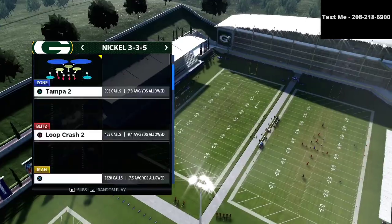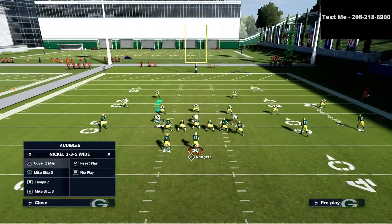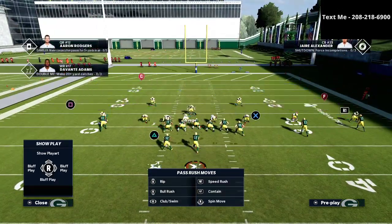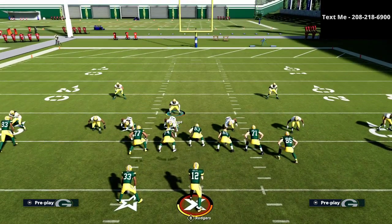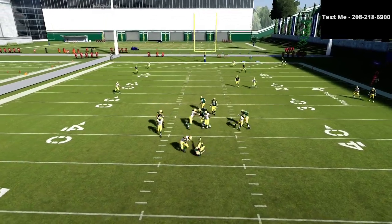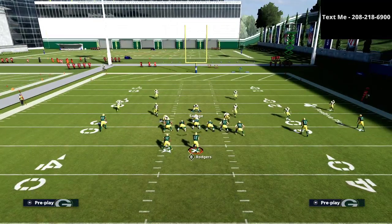The setup for this defense is actually relatively simple. You're going to come out in a play from nickel 335 wide and audible down to Mike Blitz 3. As you see, I audible right down to it. Then we're simply going to shift our defensive line to the side of the running back, crash our defensive line out, and then stand kind of right here. From there you can make a variety of different adjustments, but if you're going to be sending a simple pressure like in this video, this is the easiest way to do it. Just run down, snap the ball, jump into coverage, and you're going to get really good pressure with pretty solid coverage.